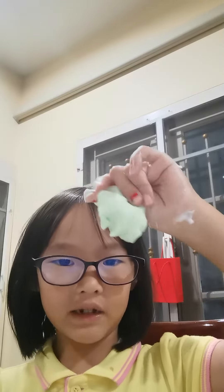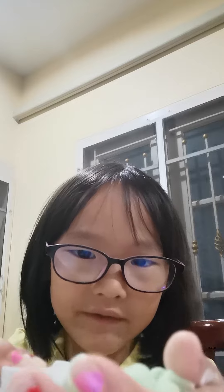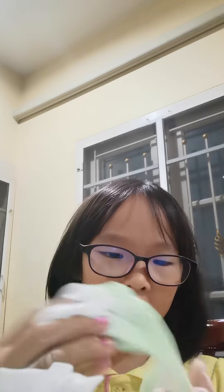Hi guys, today I'm going to be adding slime to shaving cream. So let's start — I'm going to squeeze the shaving cream onto the slime. Look how much it is!